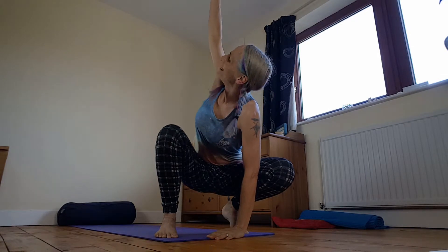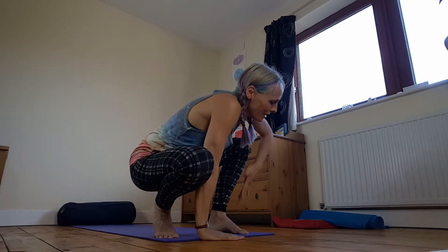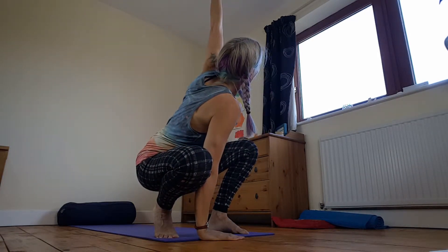It can be upon toes or heels down. Left hand down, right arm up. Twist. Exhale, bring that down. Inhale, draw up. Exhale, come back to centre.